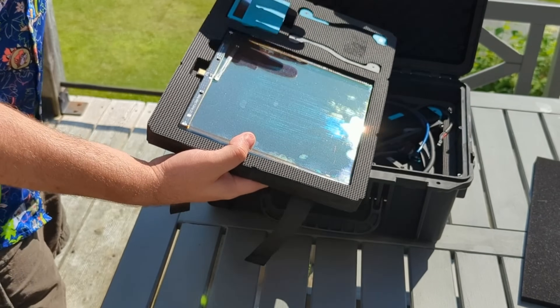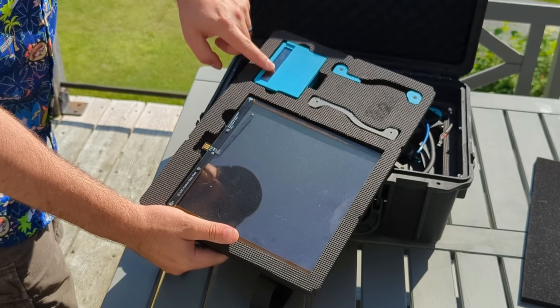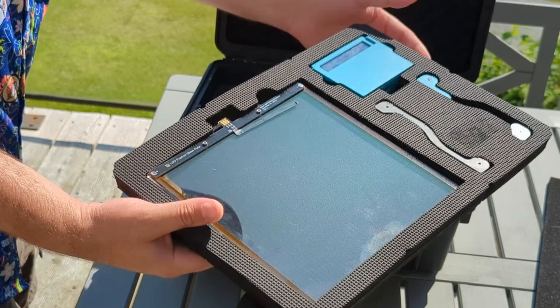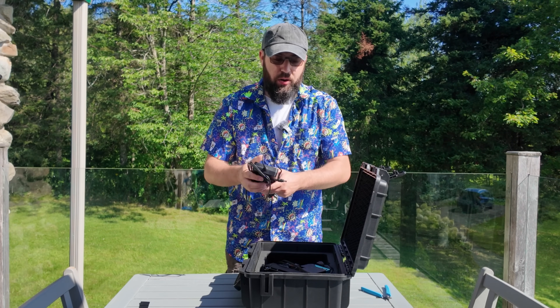You got to take out your bed. Along with the bed, you also have the controller — this is the brains of the printer — so you have the touchscreen here. It also has a Raspberry Pi CM4 in there, runs Klipper, and you have your spool holders. We have power cables, USB cable, and the power brick.